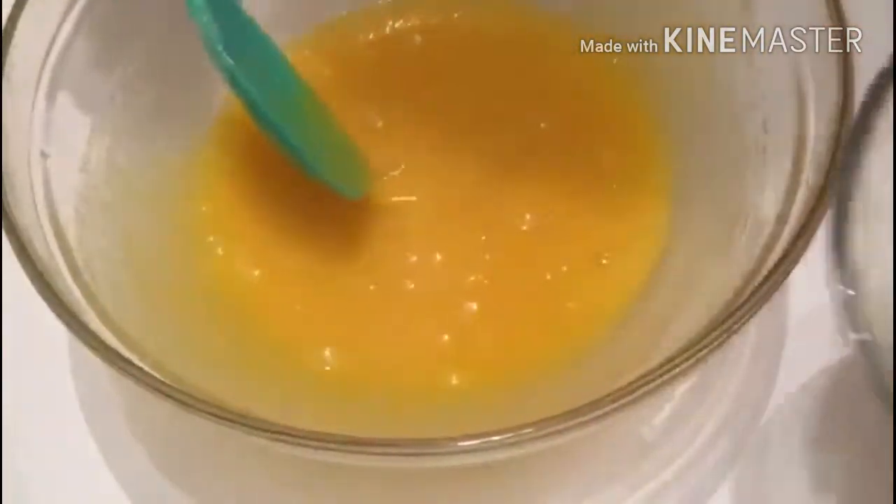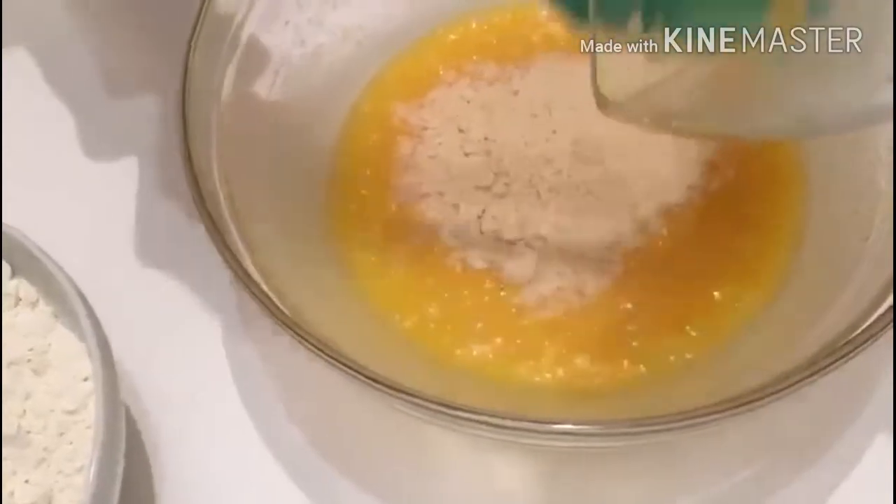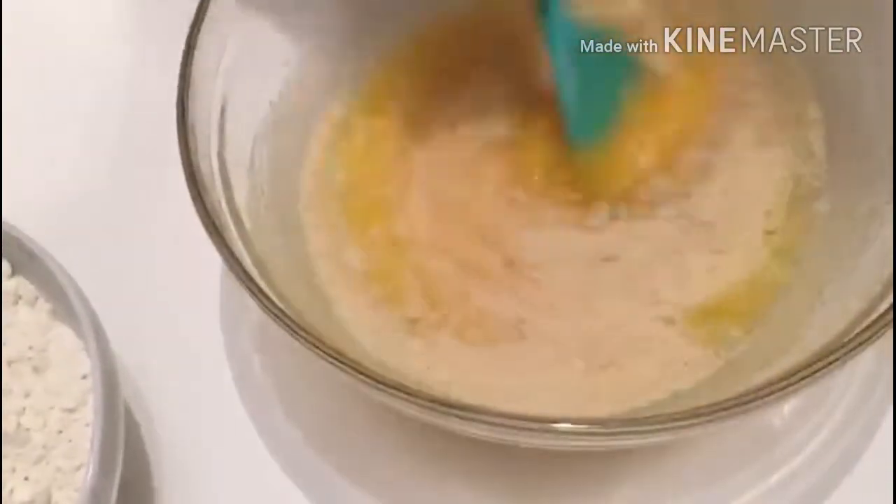We'll cook this and we'll do it again. The ingredients are 50g of the mixture with cream. We're gonna mix this together a little bit.